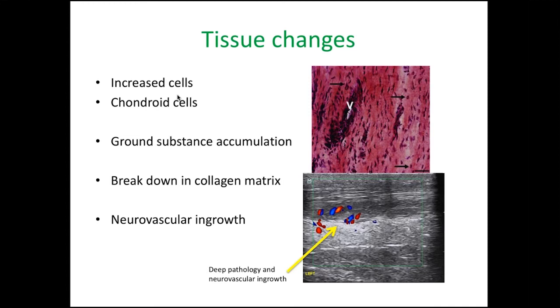The other thing we see is a breakdown in the collagen matrix. If you look at this ultrasound scan, you've got nice normal tendon and then a real dark area which is most likely broken-down matrix — an area where the matrix has lost its well-organised collagen fibrillar structure. We also see neurovascular ingrowth into the tendon. These are the hallmark features of tendon pathology, and we know there's possibly an order to how they happen. Some tendons display only ground substance accumulation, whereas in later, more degenerate pathologies, you tend to have the broken-down matrix.